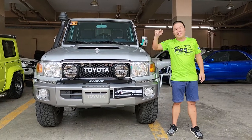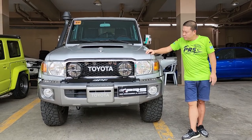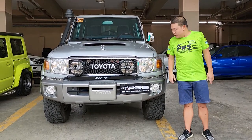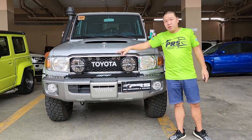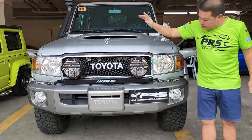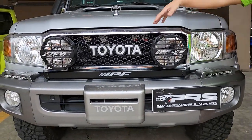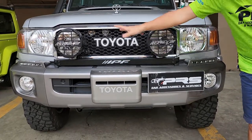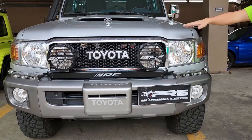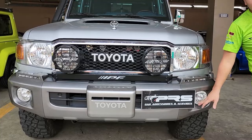Hi everyone. This is a Toyota NC79. We got some premium upgrades here on this unit. First, we installed the IAA base horn and sports horn. And then, we installed IPF LED lights with the original bracket and everything — LED headlight, 6K, and the fog light is the yellow LED color.